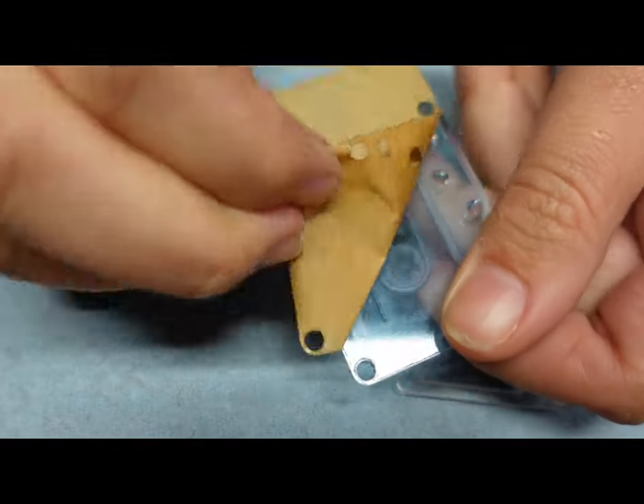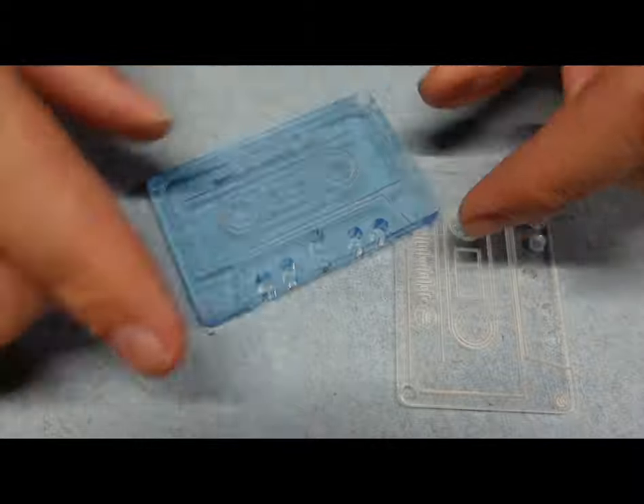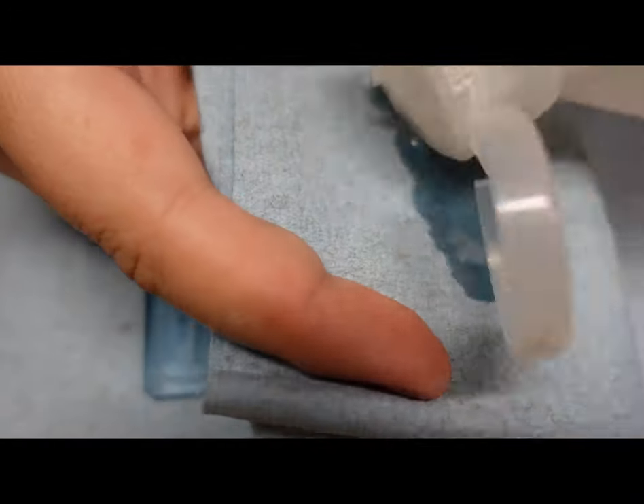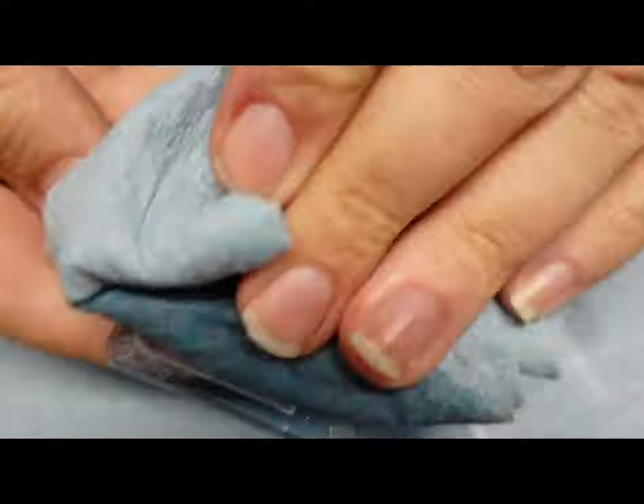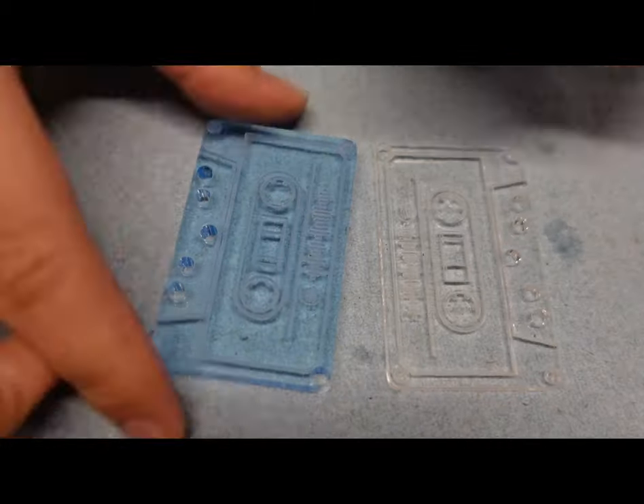Now you can take the masking off the back of it. I took the masking off the front because I didn't want to weed all of it out from the engraved area — I just thought that would be tedious. As you can see, the acrylic did look a bit foggy from the engraving, and the easiest way to fix that is to take some isopropyl alcohol with a rag, wipe it down, and then it looks crystal clear afterwards.